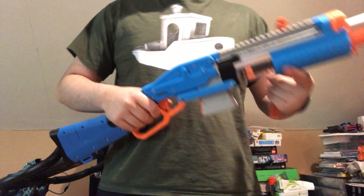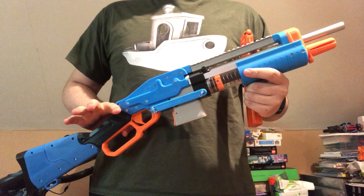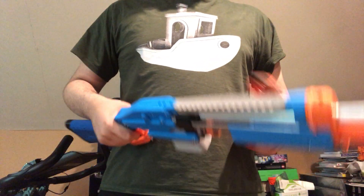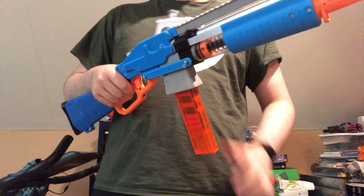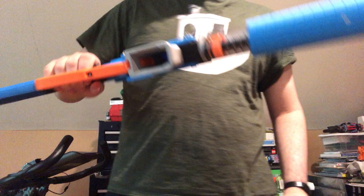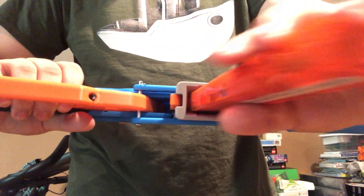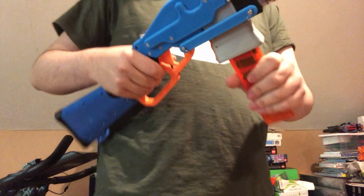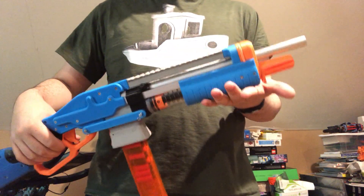Hello there. This is the second prototype for the slab magazine. Still has that buttery smooth super flared magwell. This is the second prototype.